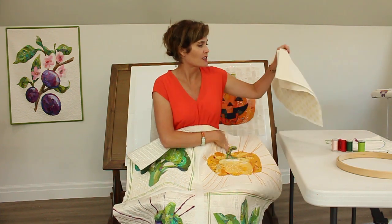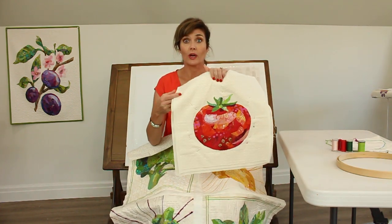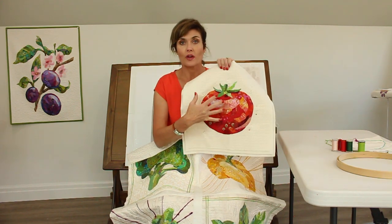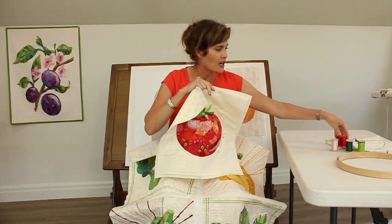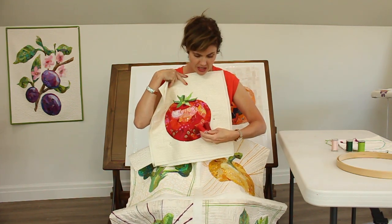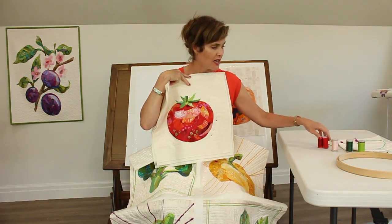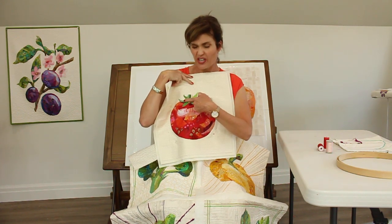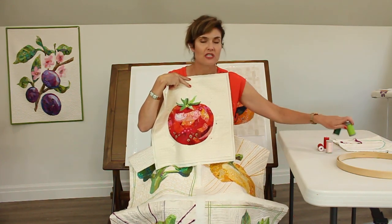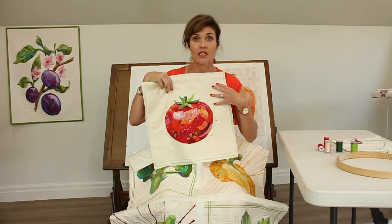Once you have your quilt sandwich together, you'll pin it and start quilting with the vegetable first. I've got three different threads I'm going to use: dark red for down here, medium red, and then a pink for the highlight. I also have two greens, though that green section is so little I'll probably just end up using one of the green threads.